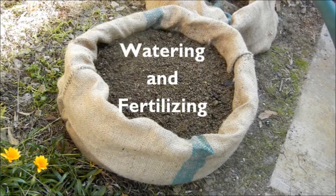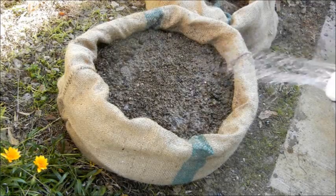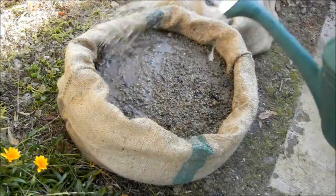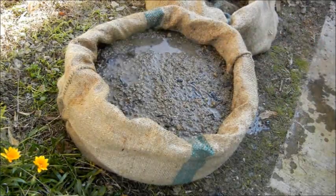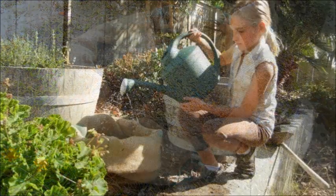As far as watering goes, just keep your potato plant moist. Don't overwater, don't make it waterlogged. You can do it every other day, depending on conditions. If it's really hot, give it a little drink. If the rain is continuous and relentless, you might want to cover up your sack so that it doesn't sit in a puddle.